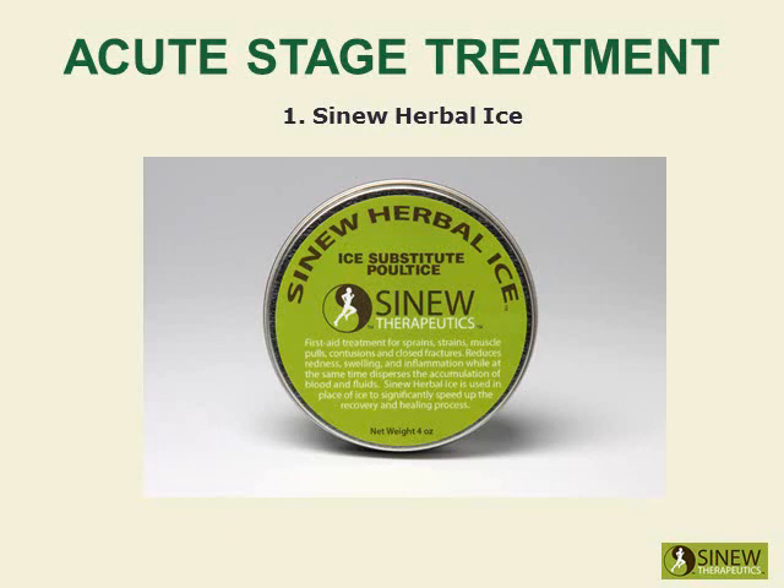Apply the Sinew Herbal Ice on your knee to reduce redness, swelling, and inflammation while dispersing accumulated blood and fluids to help restore normal circulation to the knee. This first aid treatment is used in place of ice to significantly speed up the healing process. It reduces the swelling and inflammation more effectively than ice, allowing you to more quickly regain range of motion.